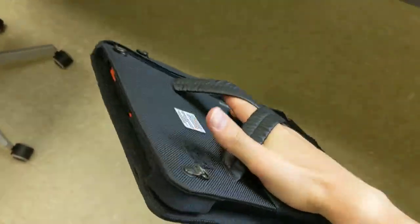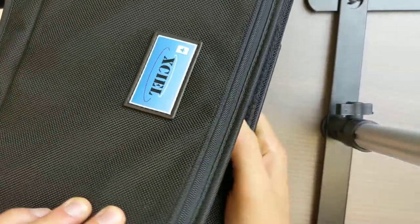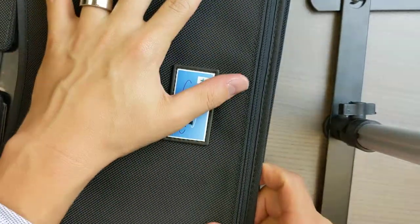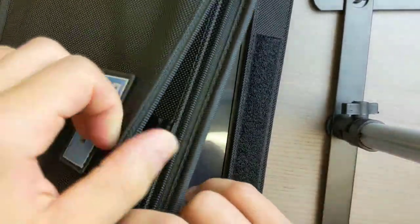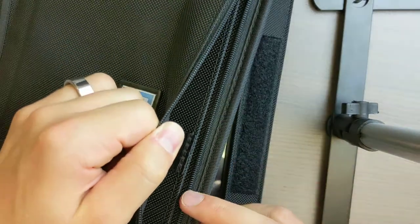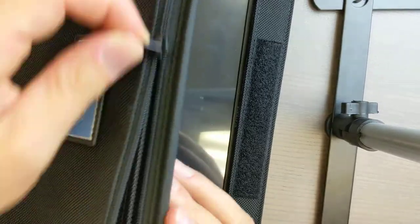Now, you just flip it over. There's another layer of protection here, so if this is in a toolbox or something and you've got any type of tools banging against it, it won't hurt the screen. If you're still using paper and don't have a digital form solution or digital workflow — like fatfinger.io, give those guys a look — but if you still have paper, you can throw it in there.